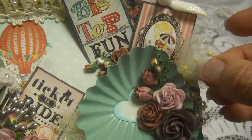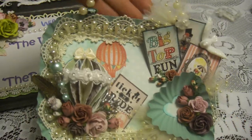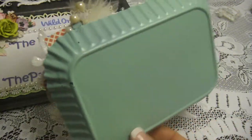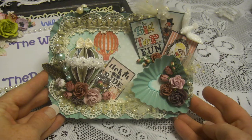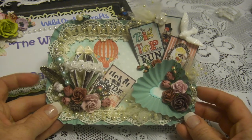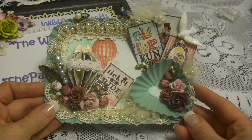I noticed I forgot to glue one thing, so I'll glue that now. So this is my wall hanger made using tins, with a hot air balloon theme. It can be a wall hanger or a stand like a picture frame. Thank you everyone for watching. Hopefully you can create something using the same idea with metal tins — I think there are a lot of things we can do with tins. It was a nice time for me to create this project. Thank you everyone and have a good day. Bye!